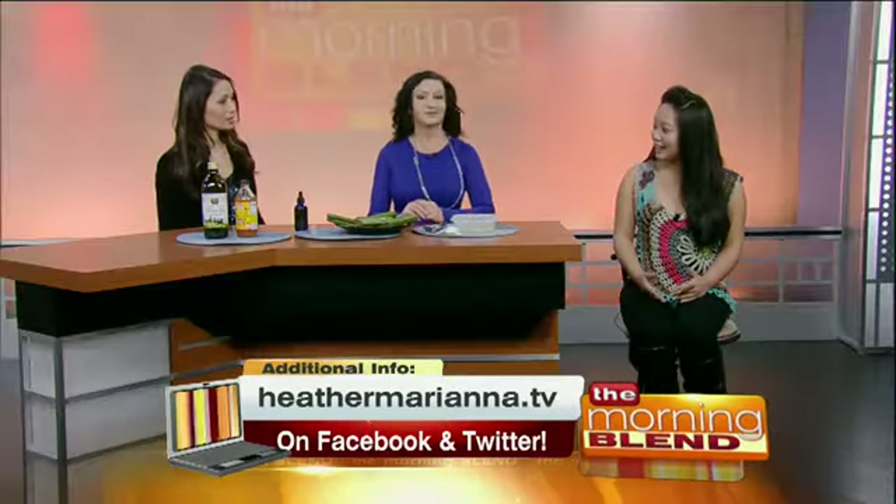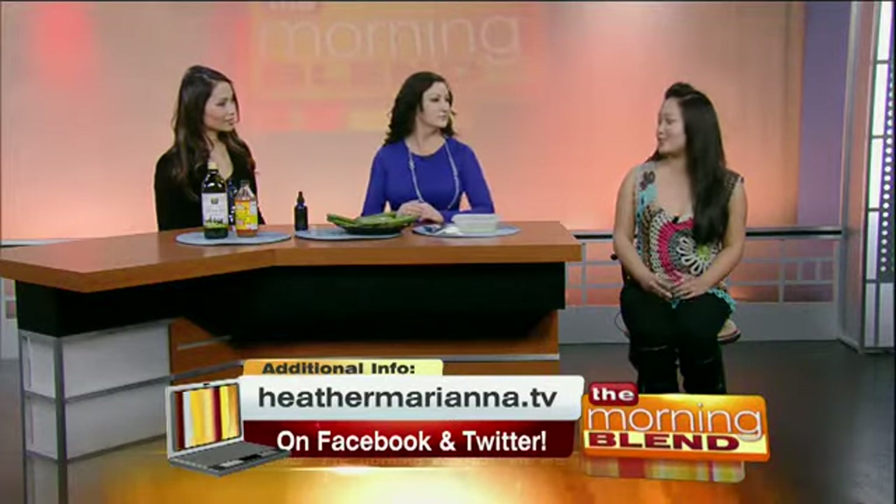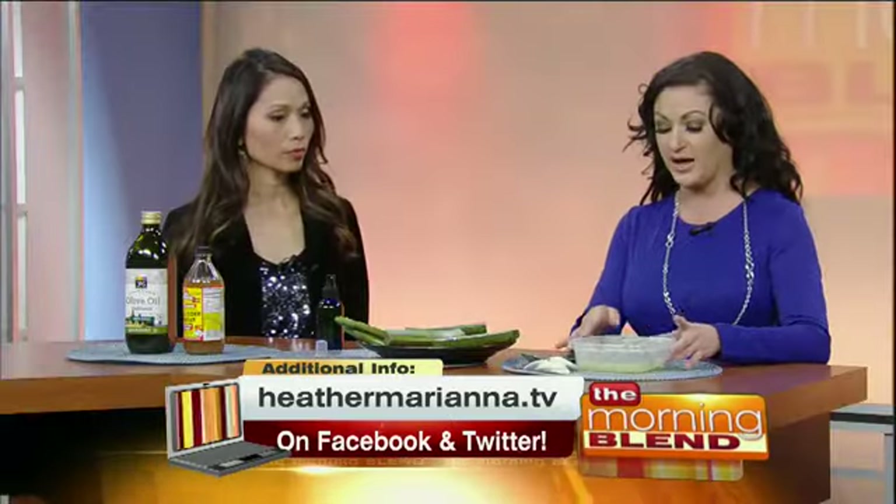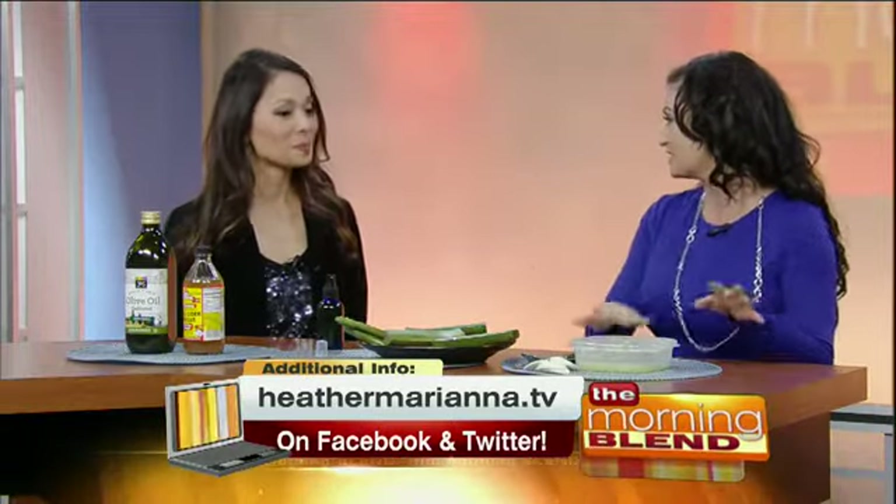Madeline actually knows about this treatment really well. She went to Thailand and came back lobster red, and Heather gave her a bottle of this stuff and it worked amazingly. So this is a home remedy, pretty inexpensive. You need two ingredients: pureed cucumber, which I already have done here, and then some aloe plant, which I picked up at Whole Foods for $2.99.